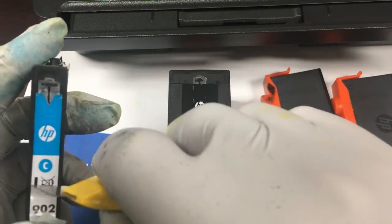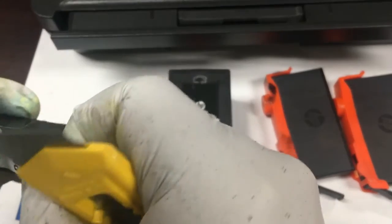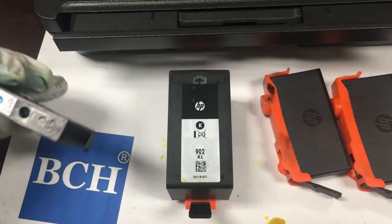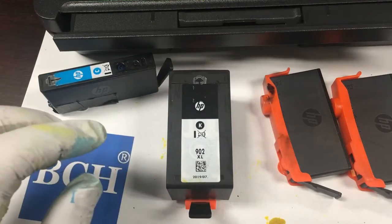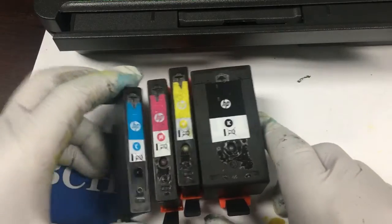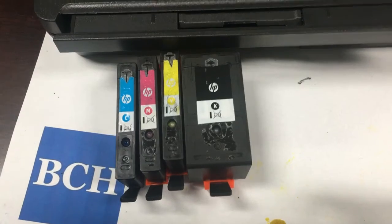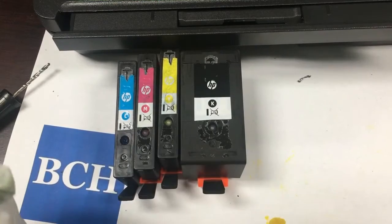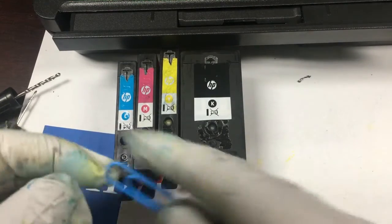Now I start peeling off the label to expose the refill hole. Notice I don't peel the label all the way so I can still tell which color it is — if you peel the label off completely, it's pretty hard to tell which color the cartridge is. I'm going to use a larger drill and also a smaller drill to push the ball inside.